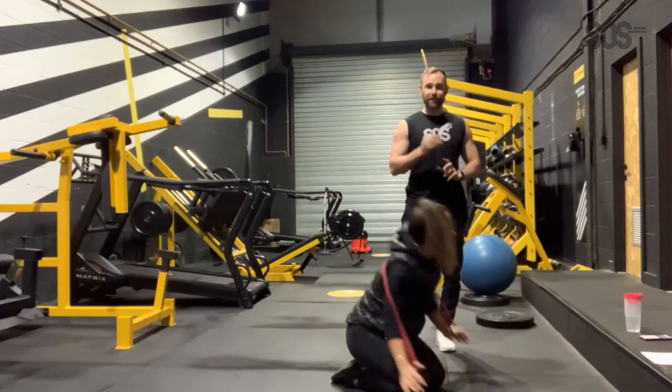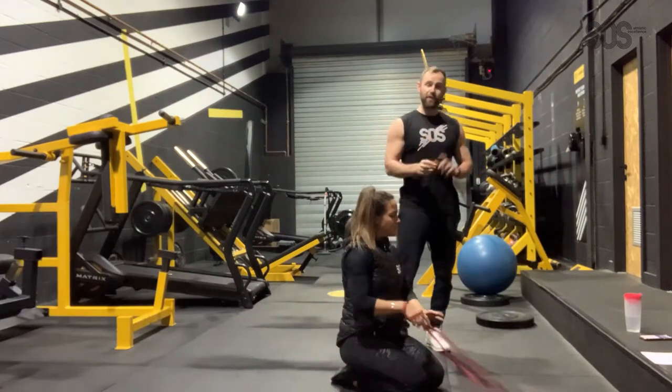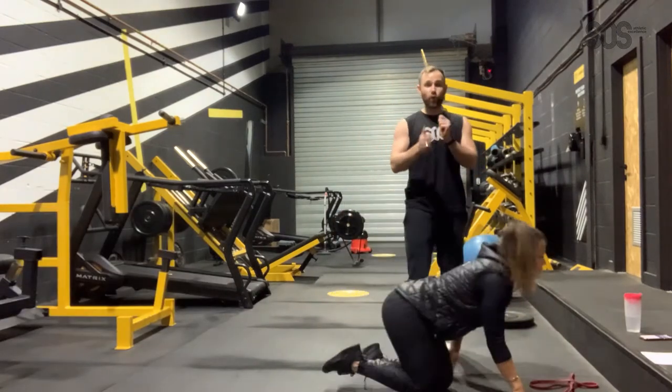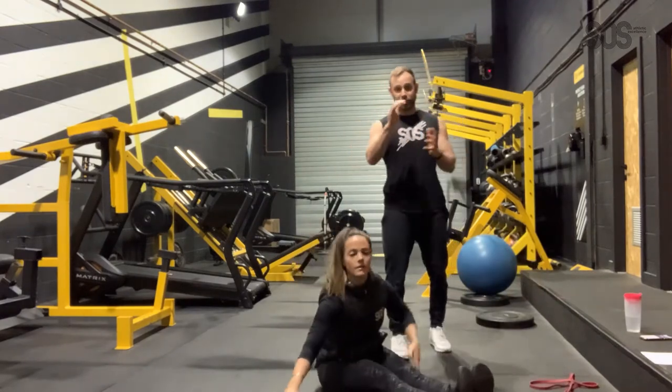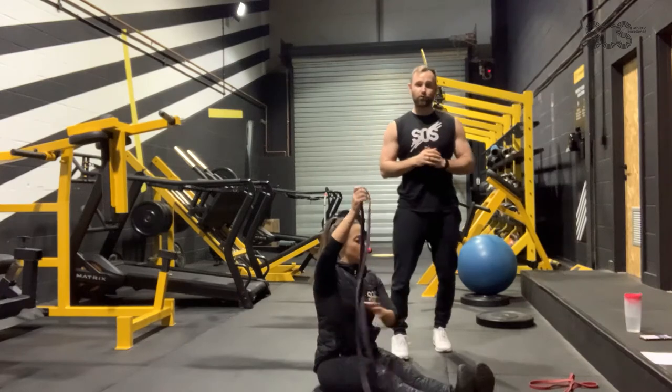Guys, if you can't manage the twelve reps, that's fine. Just make a note on paper of how many you do, and then you can go into the app and track the performance of your workout. It'll show whether it's been a personal best.